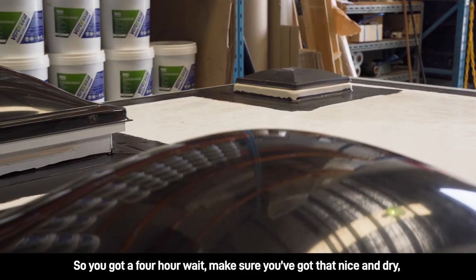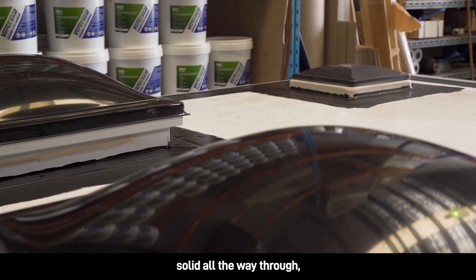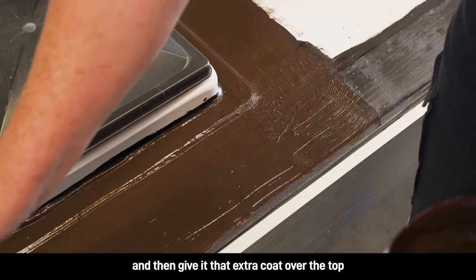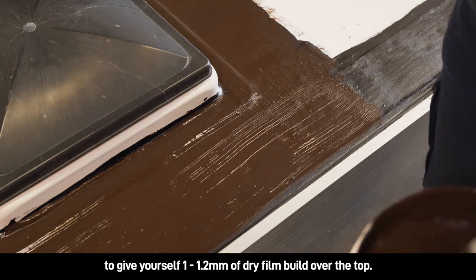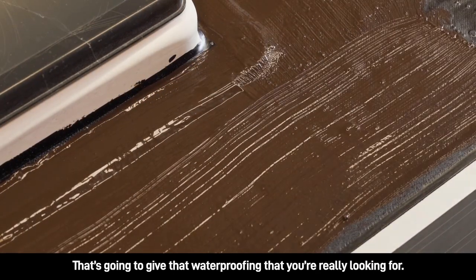You want a four-hour wait — make sure you've got that nice and dry solid all the way through — and then give it that extra coat over the top to give yourself 1 to 1.2 millimetres of dry film build. That's going to give you the waterproofing that you're really looking for.